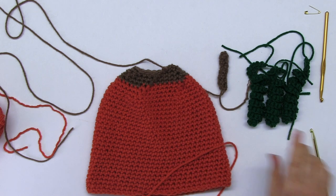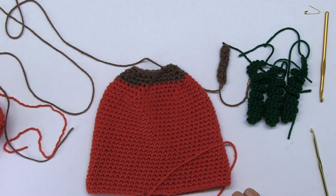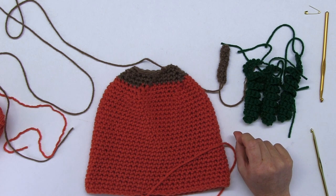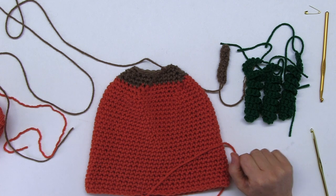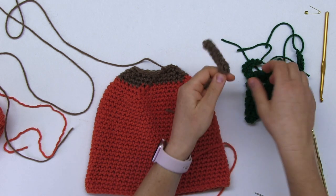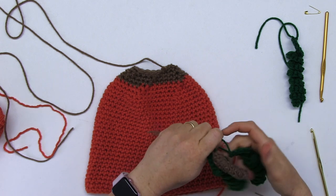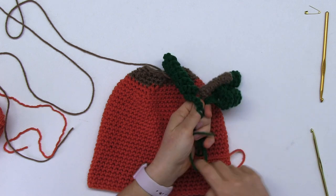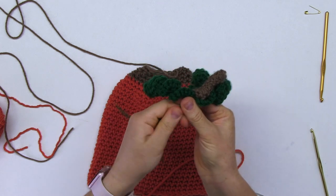Now I have ready my stem. Here are the curlicues — for these you need to watch my separate video, making curlicues of 25 chains. I'm going to use three. What I'm going to do is put them together almost like a bouquet, bringing them around the stem. This is a little finicky here, so we have to jiggle this around.